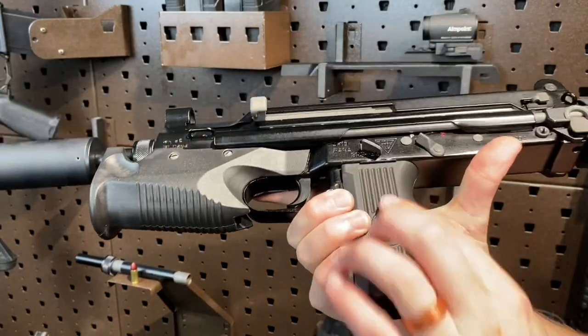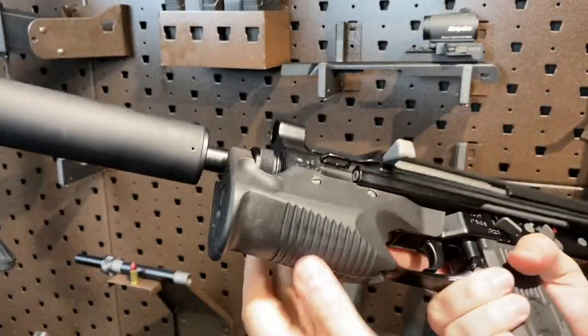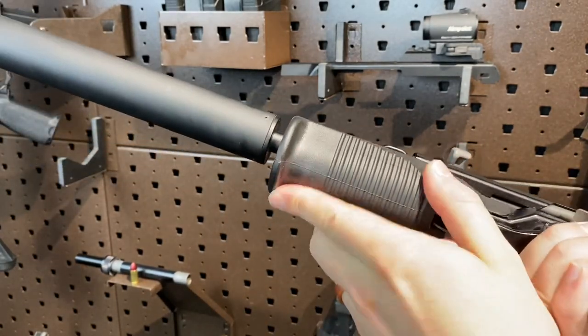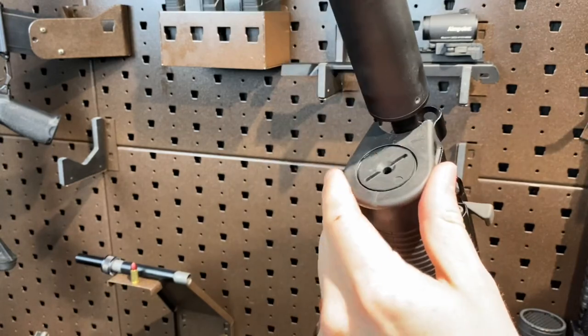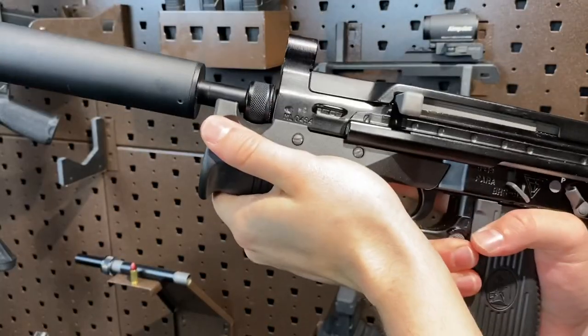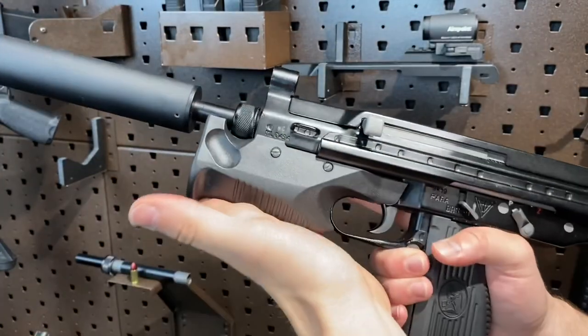Ergonomics-wise, the biggest problem is going to be this girthy grip. For the forward hand, there's a pretty comfortable wide foregrip with a slight indentation acting as a hand stop, and some nice spots for your thumb. There are actually two versions of this foregrip available: this one has a screw-out plug for either a flashlight or a laser, and the other version has a fold-down front foregrip — not quite MP7-ish, but along those lines.